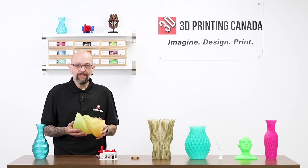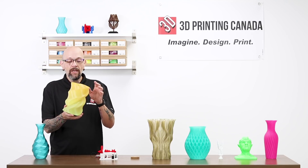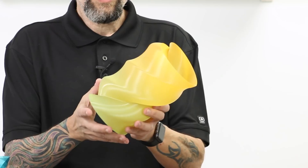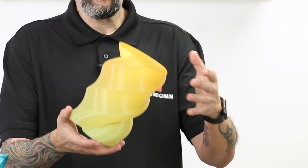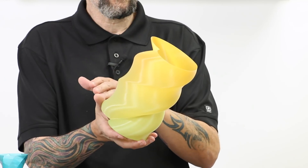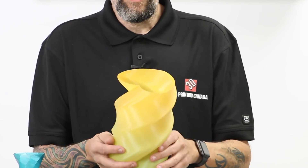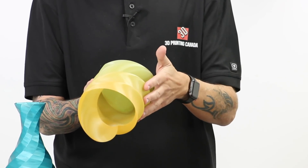This one is our Standard PLA gradient — a little more pricey than standard PLA, but you can see how cool that is. If you're actually doing something that's more solid, you get a ton more of that color separation and see a lot more colors. It's really cool, and you just can't beat how beautiful that nice finish is.